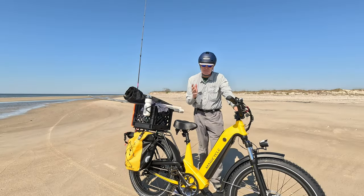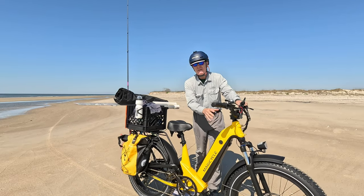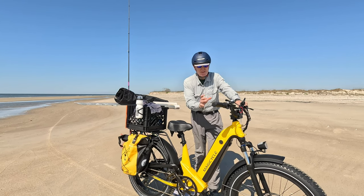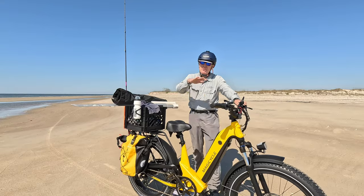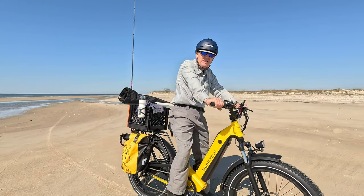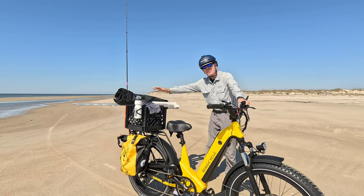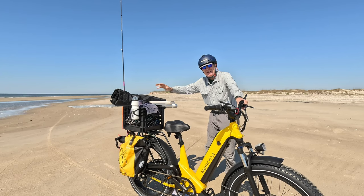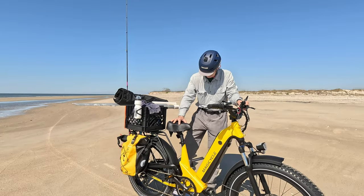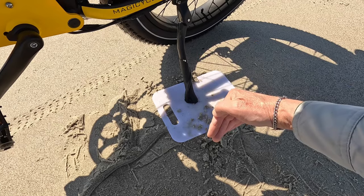No matter what your age, I really prefer these step-through bikes because your tires are a lot bigger than the 26-inch tires you're familiar with. With that four-inch tire, the whole bike sits up higher and you'll find it's a lot easier to step through to get on the bike than to step over — especially if you're carrying a lot of fishing gear like I am. Pro tip if you're riding on the beach: be sure you bring something to support the kickstand or your heavy bike is going to fall over.